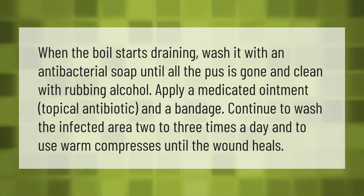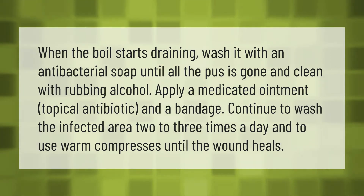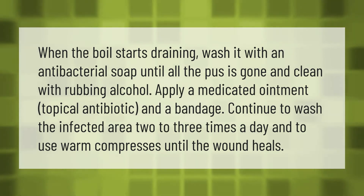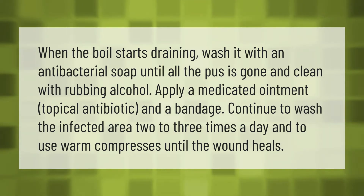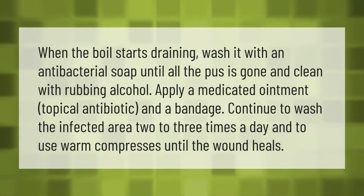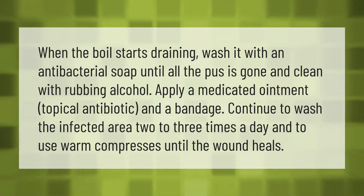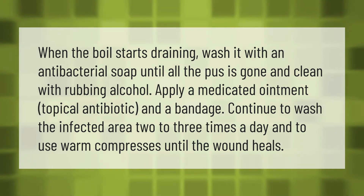When the boil starts draining, wash it with an antibacterial soap until all the pus is gone, and clean with rubbing alcohol. Apply a medicated ointment, topical antibiotic, and a bandage. Continue to wash the infected area two to three times a day and use warm compresses until the wound heals.